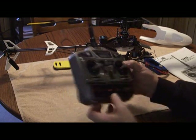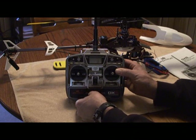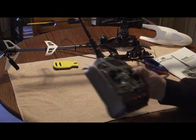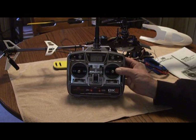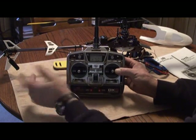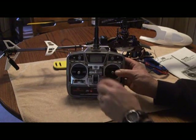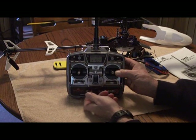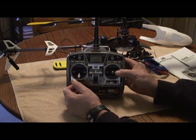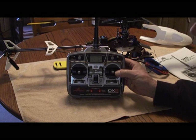Next menu is your sub trims — all set to zero for all channels. Next is travel adjustments. The gear was set at minus 50 and plus 50: in heading hold mode switch up I've got it at plus 50, switch down normal mode at minus 50. Pitch is 100 percent to minus 100 percent.